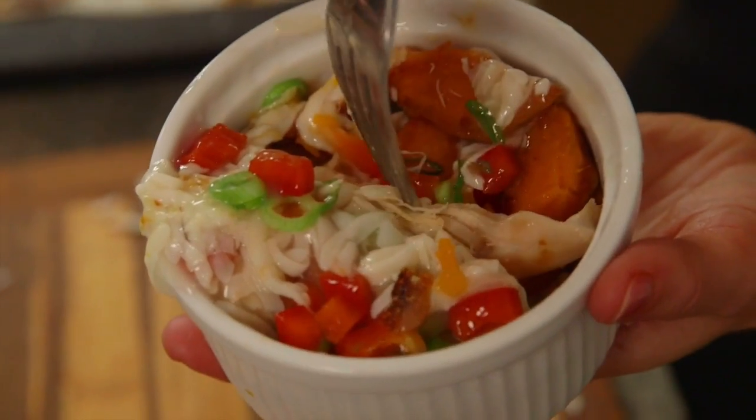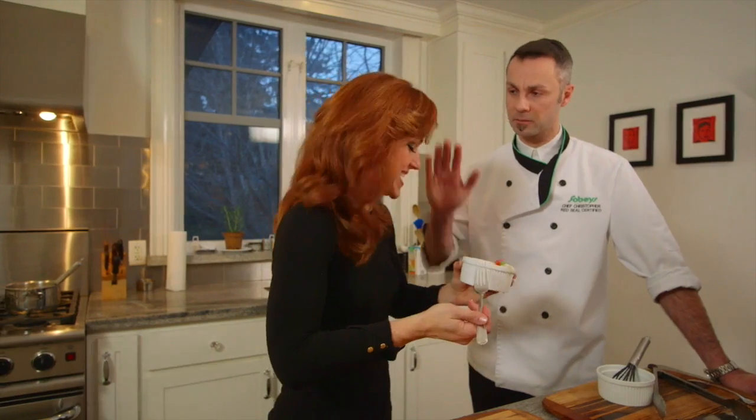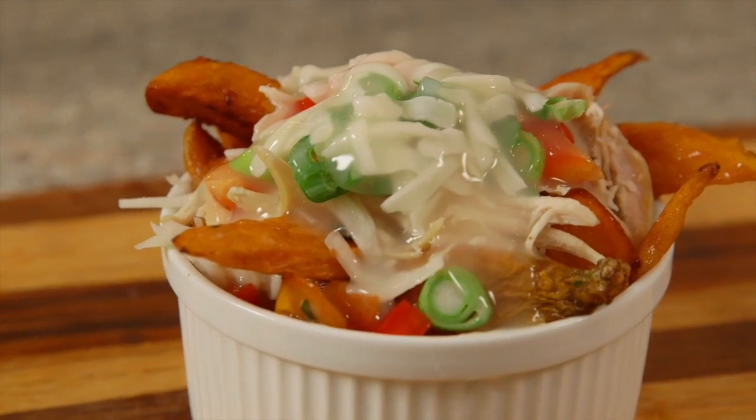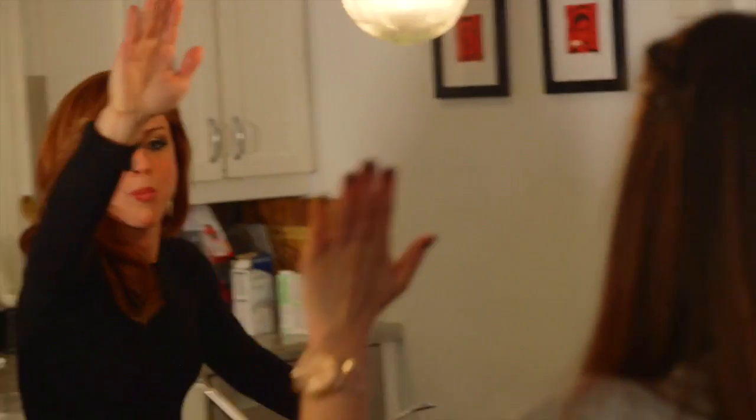This looks fantastic with the melted cheese and the chicken and the peppers and the green onion. This is awesome — thank you for helping me. Kate's poutine! We did it. I feel great about what I created today because it looks great and it tastes amazing. My friends loved it. It was amazing working with Chris from Sobeys — his knowledge and experience really gave me a level of comfort I probably wouldn't have had without him there.